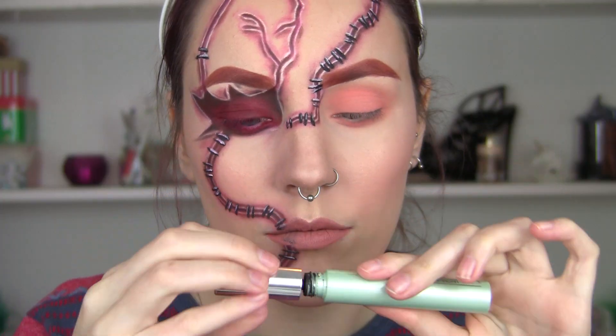And the lips — but obviously this is a more feminine version of Chucky because I just wanted to do it that way. So I'm going to add my mascara to my lashes.